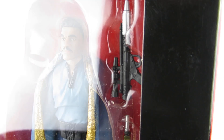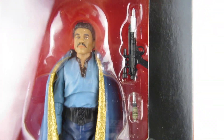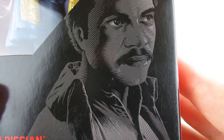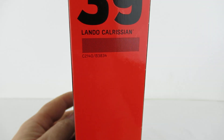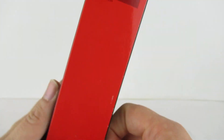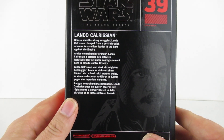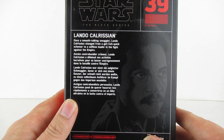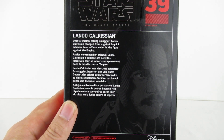Good old Billy Dee Williams. Now this is one of the ones that came out before they started doing the face printing. There's his face printed there — not bad likeness. Lando, he is number 39 in the collection. Once a smooth-talking smuggler, Lando Calrissian changed from a get-rich-quick schemer to a selfless leader in the force against the Empire.